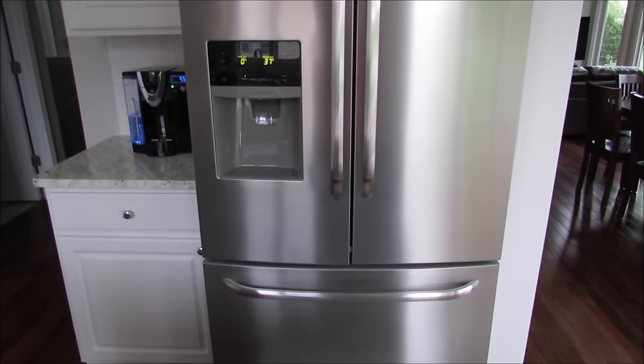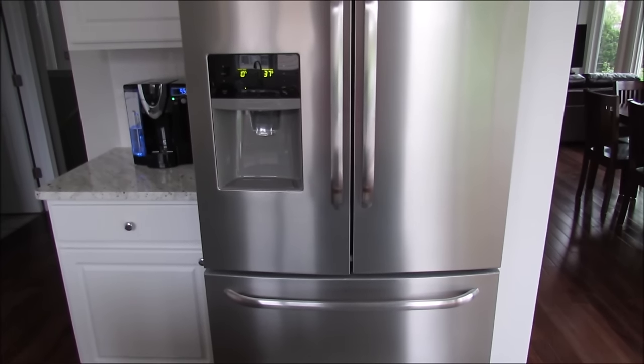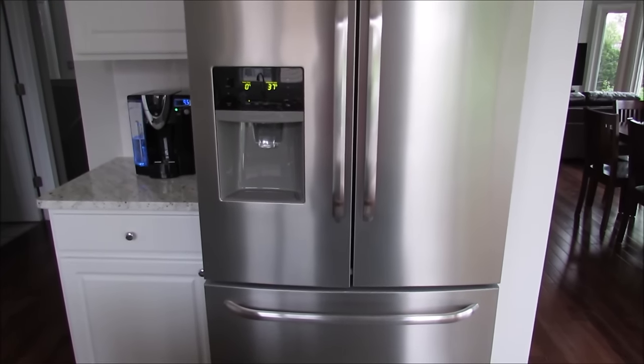I hope I gave you some helpful tips on how to organize your refrigerator and freezer. If you'd like to check out the video I did a while back at my old house, I'll link that below. Thank you very much for watching.